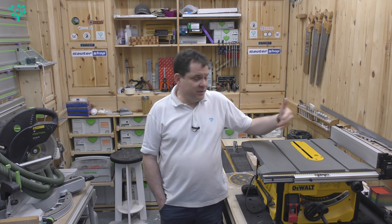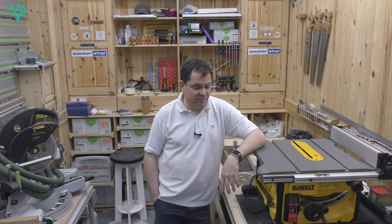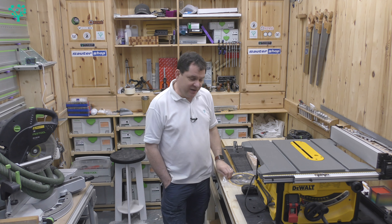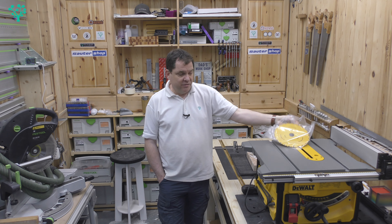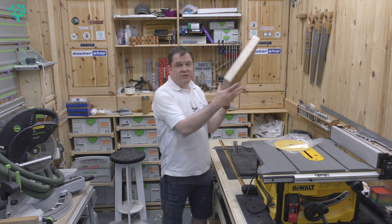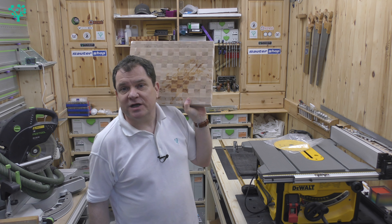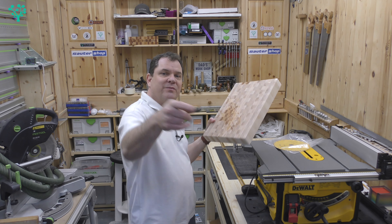It'll be a permanent member of the shop — robust, solid, a hell of a workhorse. I'm really pleased I bought it for less than £500 including delivery and an aftermarket blade, and the results speak for themselves. I hope you found this useful — any questions drop them in and I'll see you next time on The Woodgrafter.